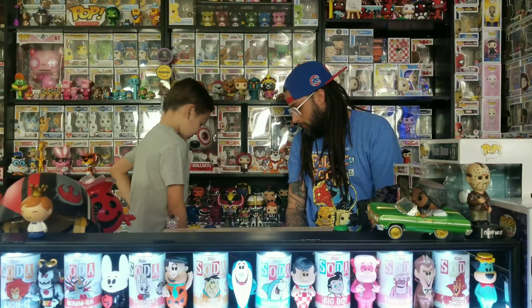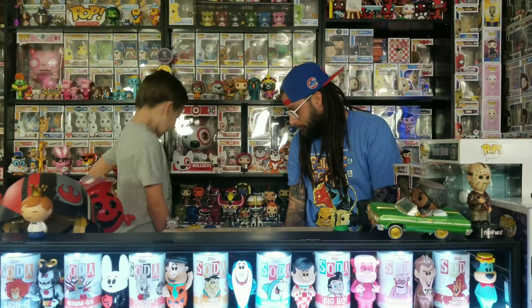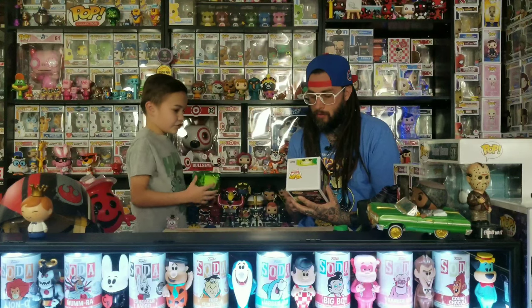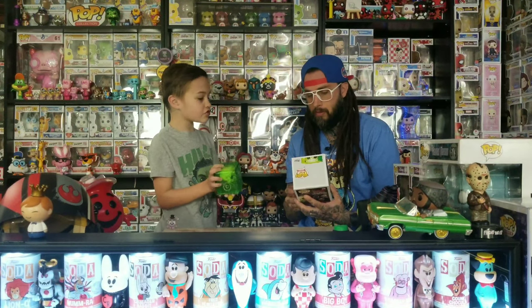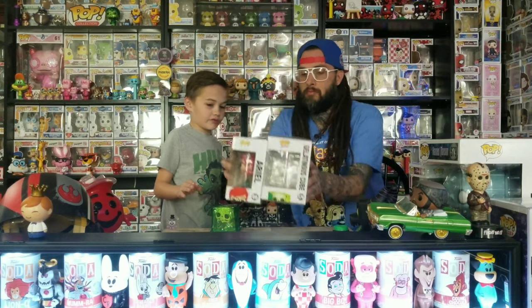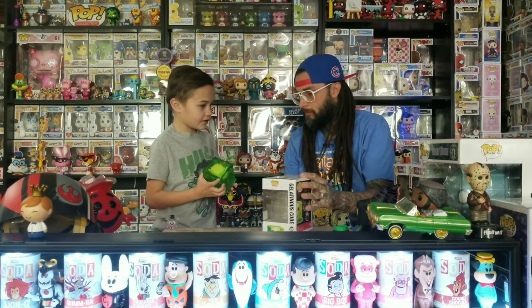Next is GameStop — we picked up the most from there. This is the Gelatinous Cube from Dungeons and Dragons. We'll be showing 360s of these. You can tell the box is way different — it's a lot thicker than the regular ones. The front is the same size, but this one is unique because it's not just a normal figure; it has a pop head skeleton head with some items in there.